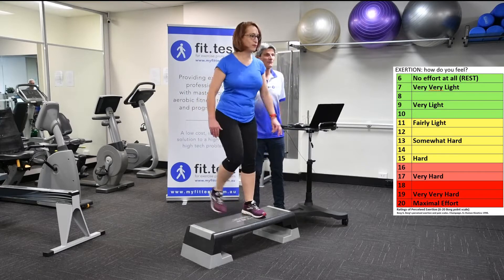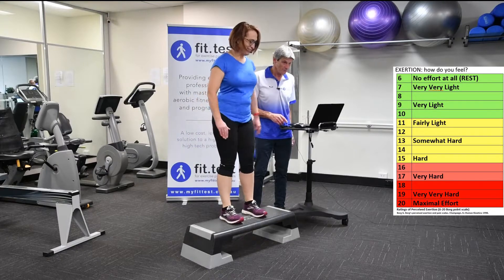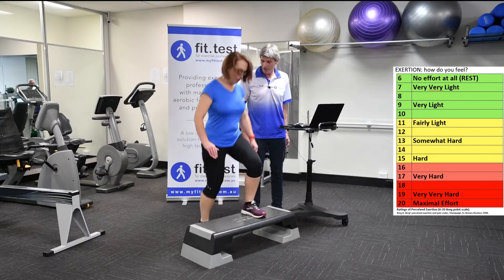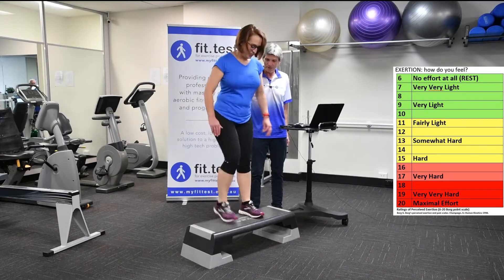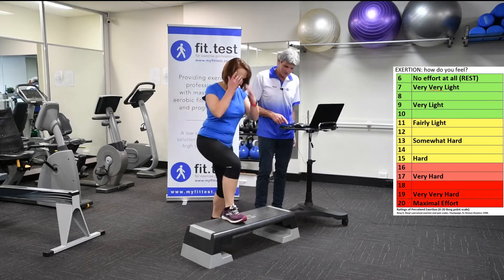What's that? Eleven — that's fairly light. Maybe a 12. So that's gone from fairly light almost up to somewhat hard. Just going up again — this is getting very fast now. What level are you at? Thirteen. We're going to aim to get to 15 — see if we can handle this next speed.